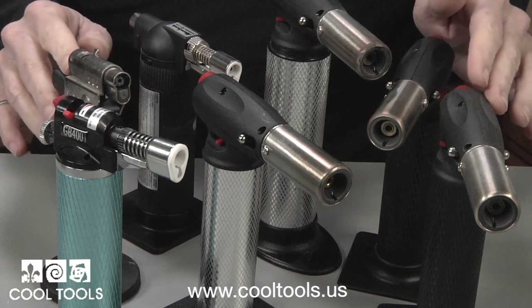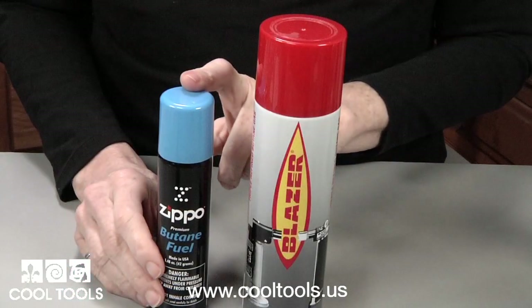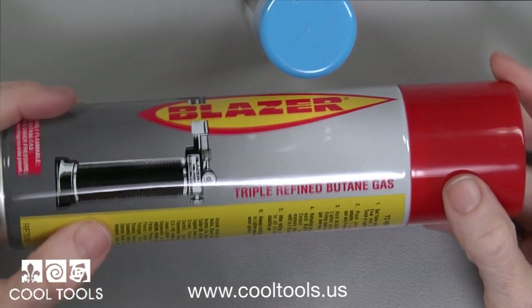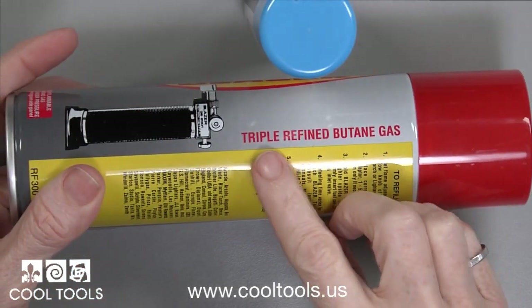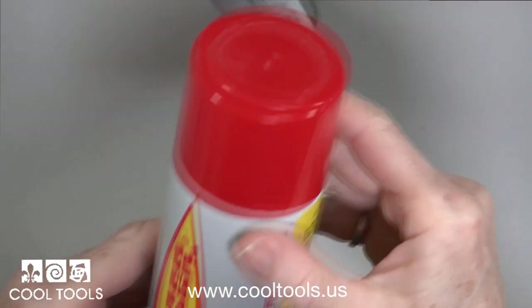One of the most common mistakes people make is choosing the wrong type of butane. When the wrong butane is used, the torch can clog and sputter. Look for butane that is designed for torches. This is Blazer butane — it's special because it's triple refined. If it doesn't say triple refined on the can, it's not the right stuff.